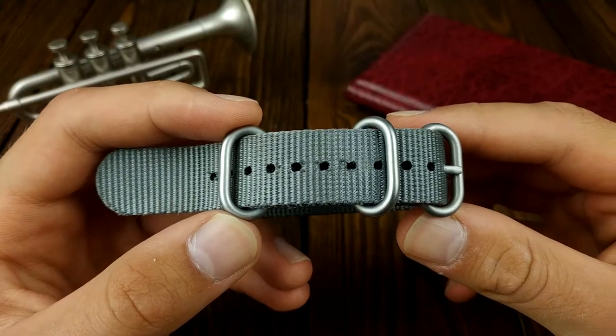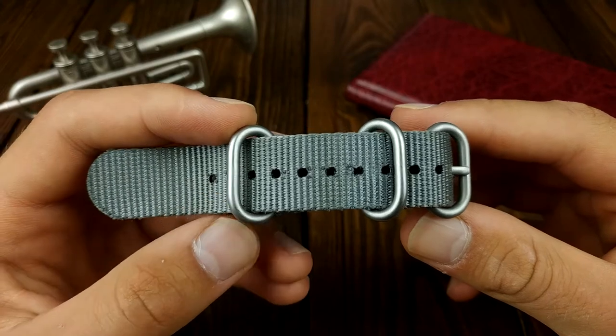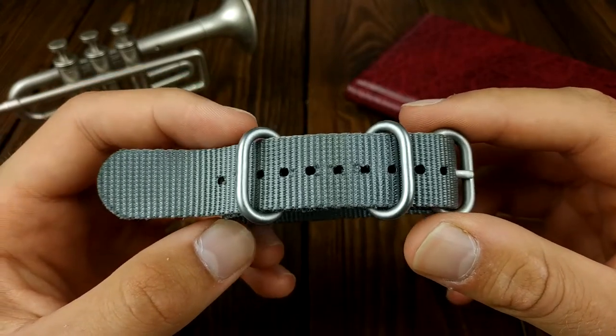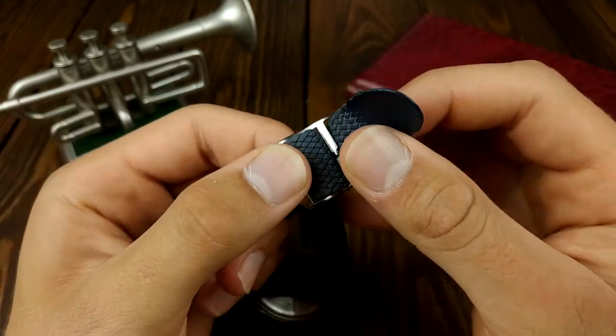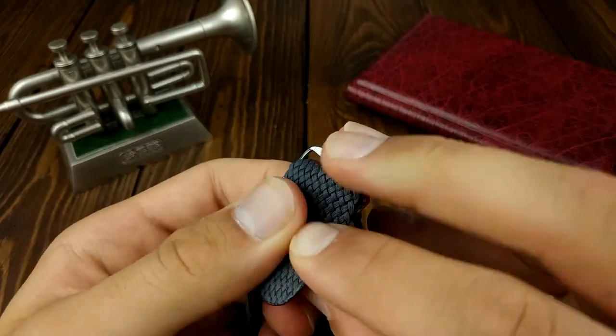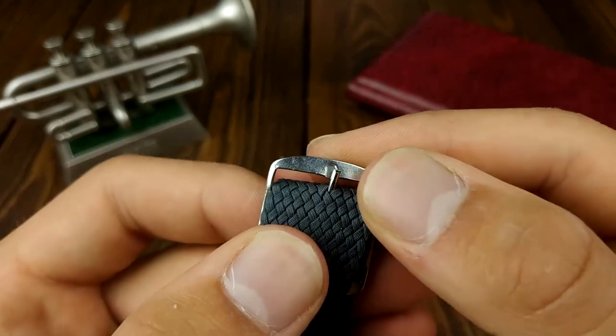For example, on NATOs you have these holes for the pin of the buckle to go in. If it doesn't fit just right, there's nothing really you can do about it apart from making a hole by yourself and quite possibly damaging the strap. On Perlons, as I've said, there are a lot of tiny holes and that's where the pin goes between the strips. That means that you can do tiny adjustments to make the strap fit just right.